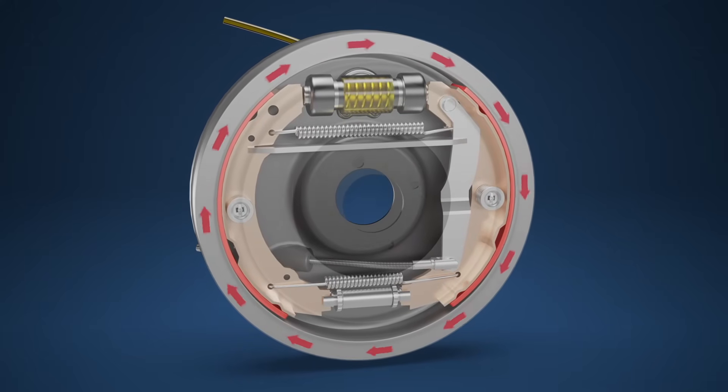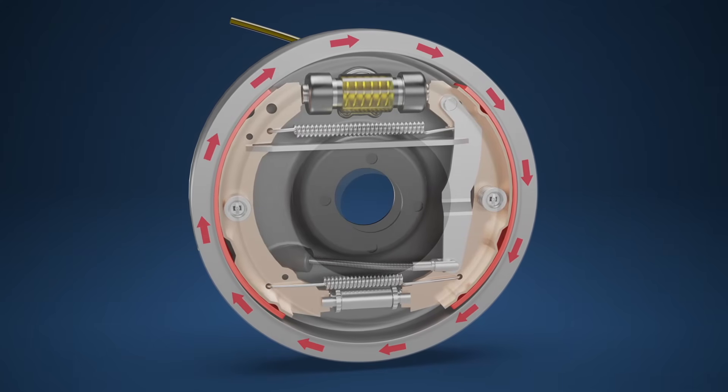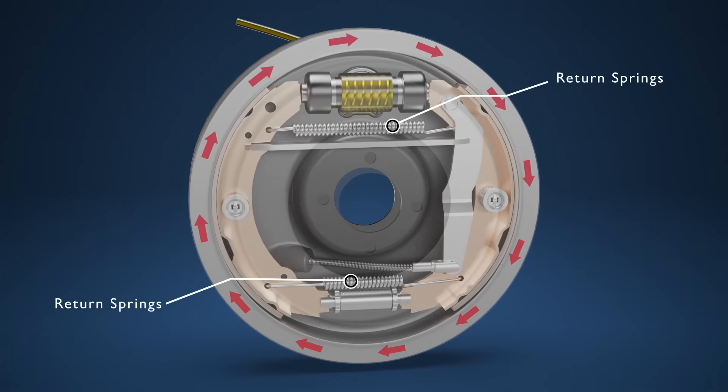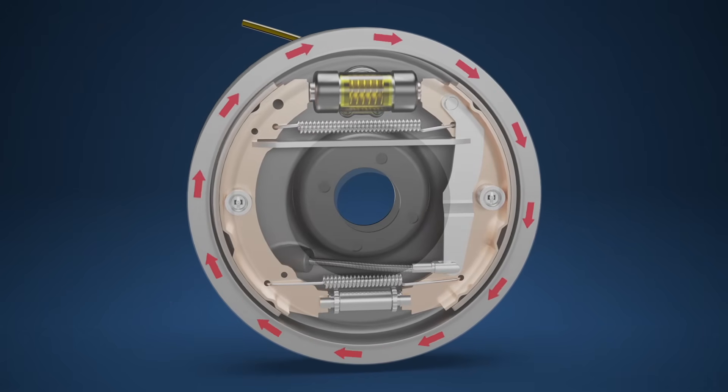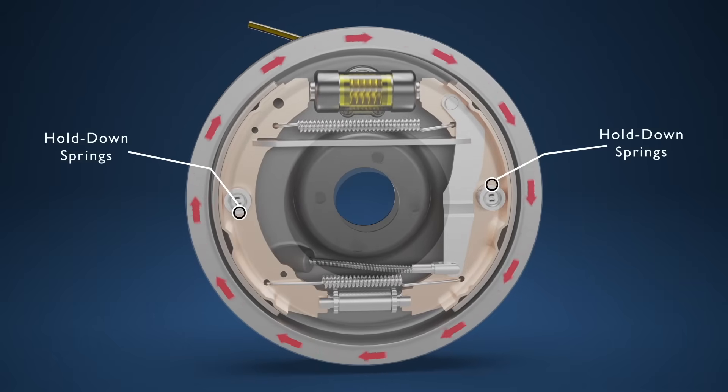As the drum brake is directly mounted to the hub, this generates the friction required to slow the rotation of the wheel and in turn slow the vehicle down. The return springs within the mechanism work to pull the brake shoes to their original position once the brake pedal is released, while the hold down springs on either side keep the brake shoes in place at their pivot point.